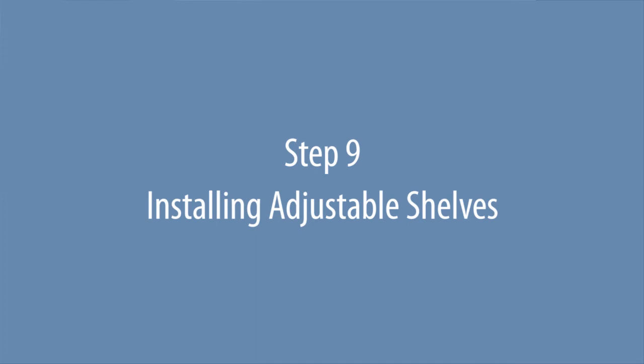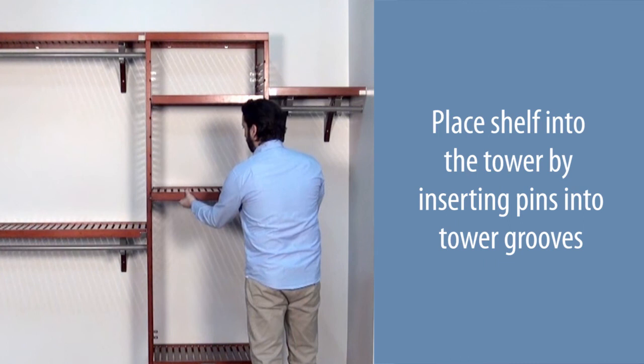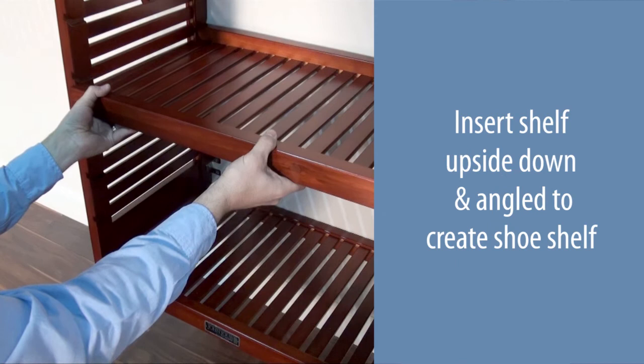Insert a shelf pin into the shelf at the hole location. Repeat at each location. Place the shelf into the tower by inserting the pins into the tower grooves. Insert the shelf upside down and angled to create a shoe shelf.